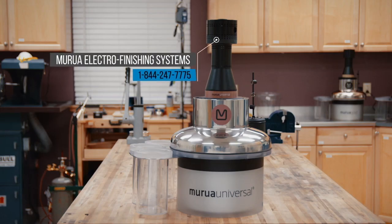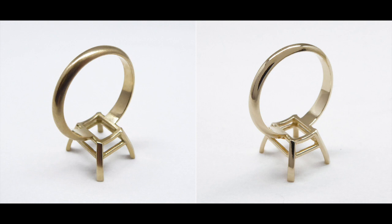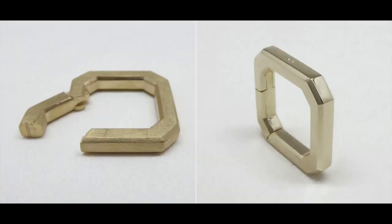Find out if a Marua electrofinishing system can boost your shop's productivity and work quality. Contact RIO today and speak to our experts.